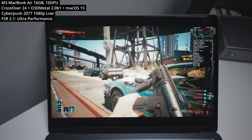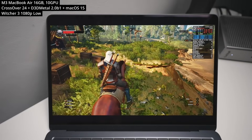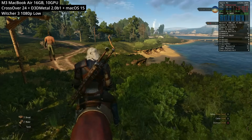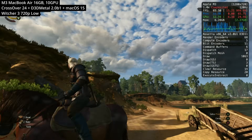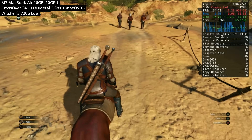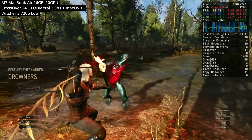If you have access to a Mac with more GPU cores, even the M1 Pro would play Cyberpunk a lot better. For a better-performing open-world game from CD Projekt Red, look at The Witcher 3. We're playing the DirectX 11 version for better performance, at 720p low settings. The game still looks amazing and performance is more consistent than at 1080p, holding above 60fps even during combat — making this a very decently playable Windows game on the MacBook Air.